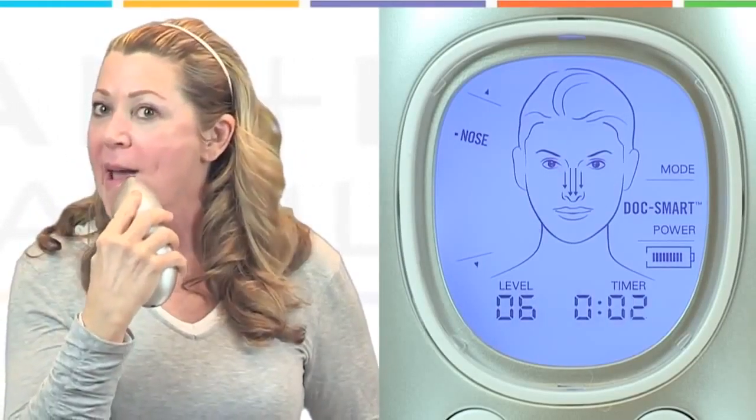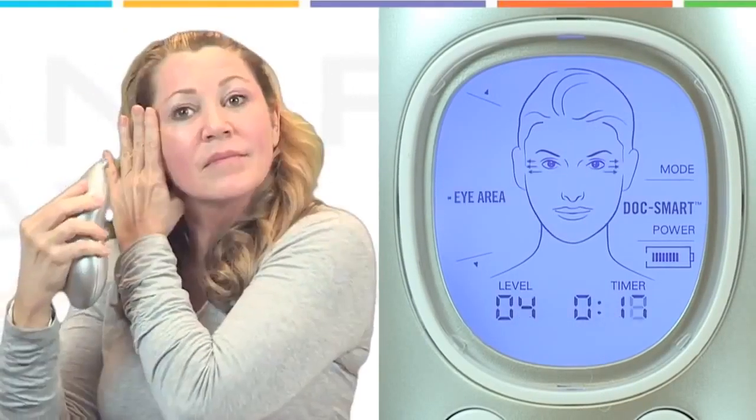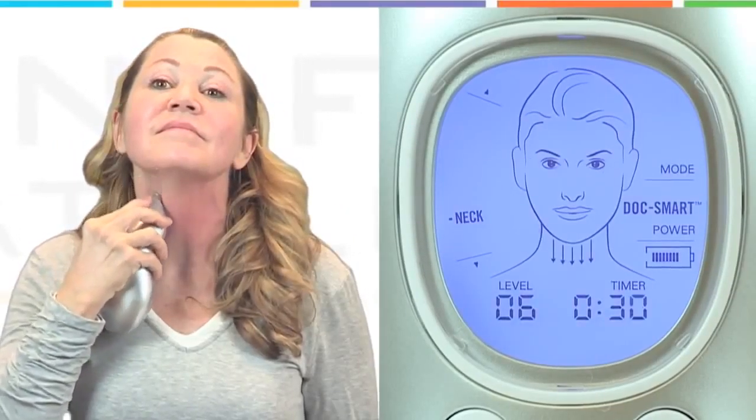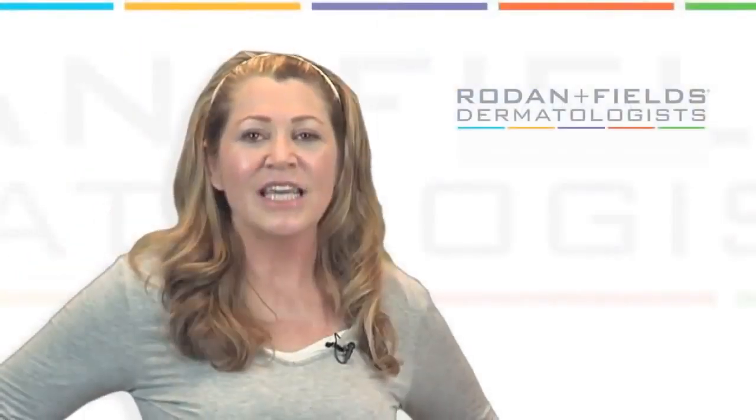The tool will beep twice to signal you to move to the next area. Look at the area indicator and arrows on the LCD screen for where to exfoliate next. You'll go from your cheeks, to your nose, to your chin, forehead, eye area, neck and chest.